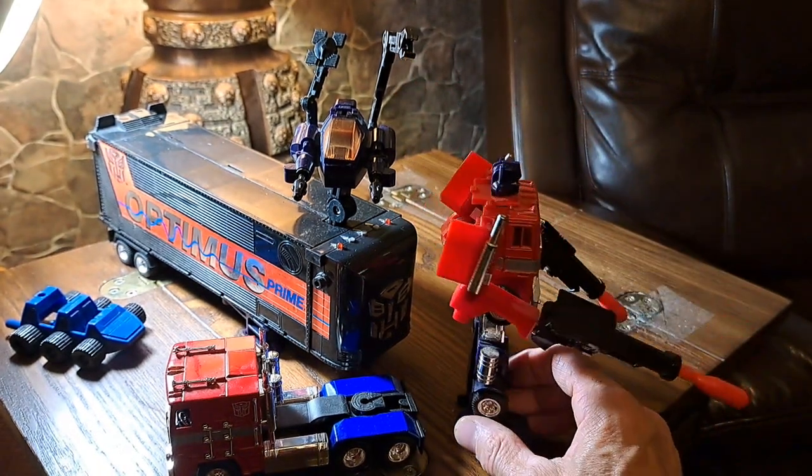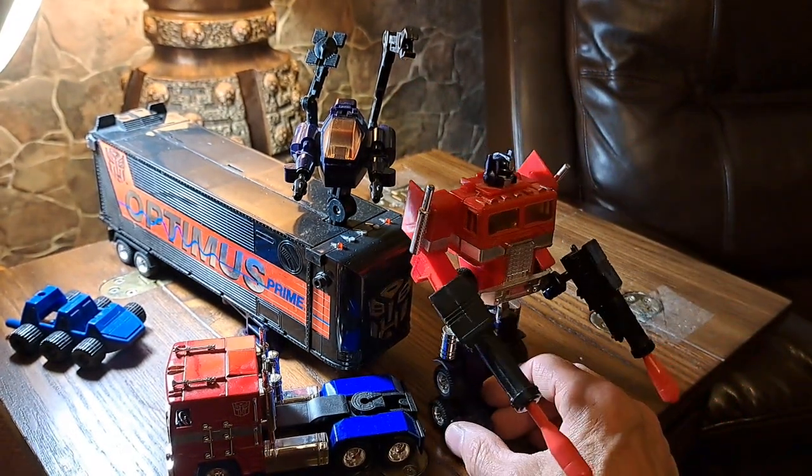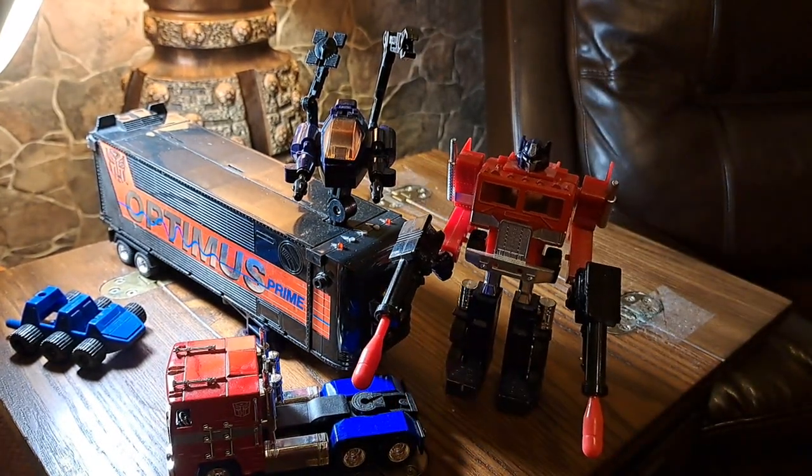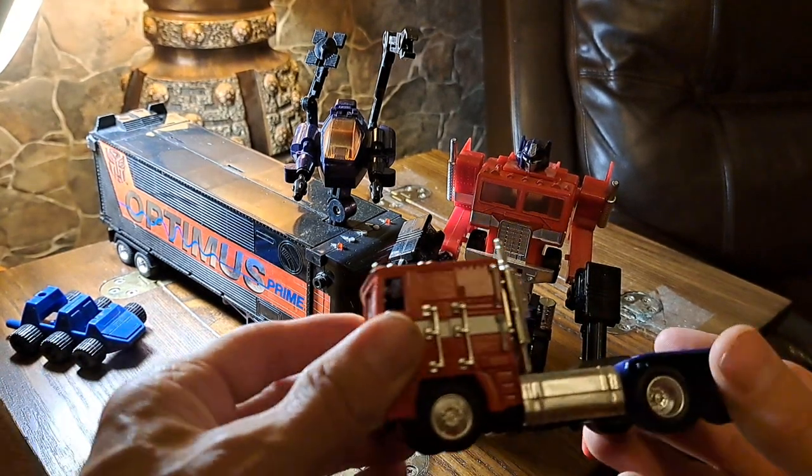I'm going to transform that for you. It always is a little nerve-wracking because of how old the plastic is, and it's always made this creaky noise. And it will end up looking like this.